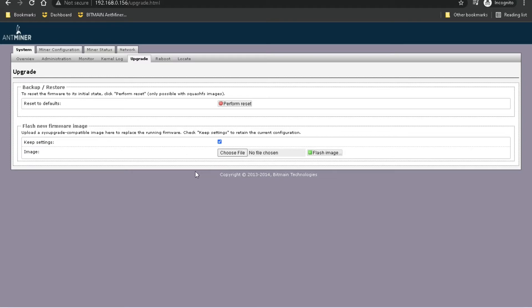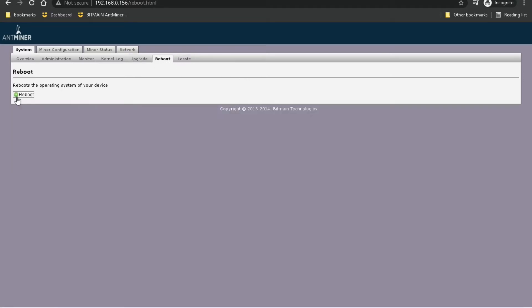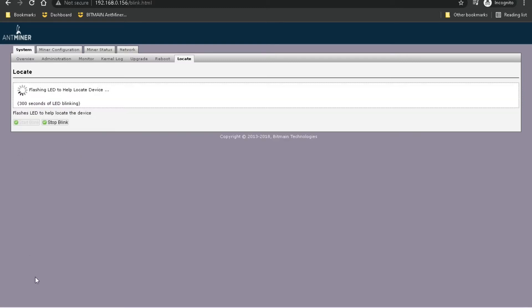Under Upgrade, this is where you can perform a factory reset as well as upgrade the firmware, which you can get from Bitmain's website — I'll do that in a separate video. Reboot is simply a reboot button so you don't have to physically walk over to your antminer and unplug it. Locate is more useful if you have a large mining farm with maybe hundreds or thousands of miners — if one is having an issue, you just hit Start Blink and it'll start flashing all the LEDs on that particular miner.